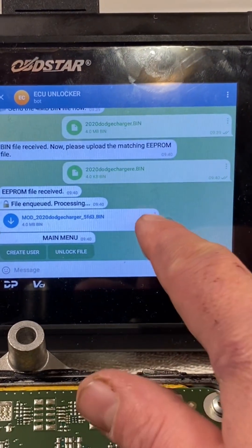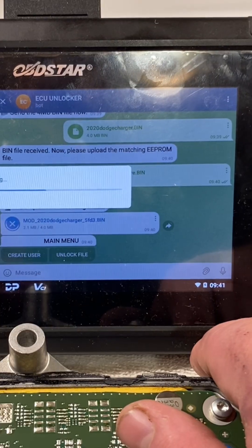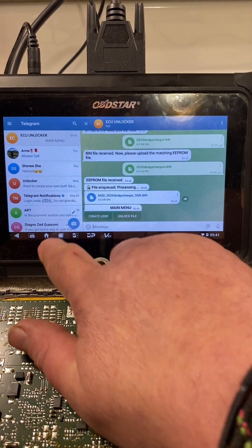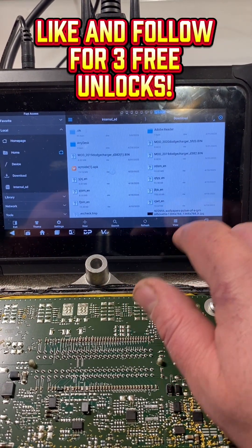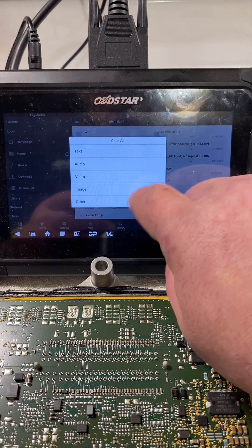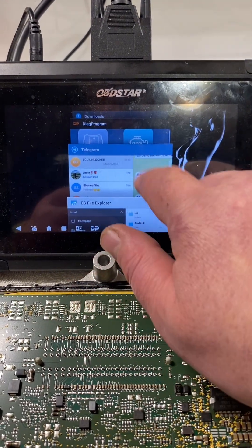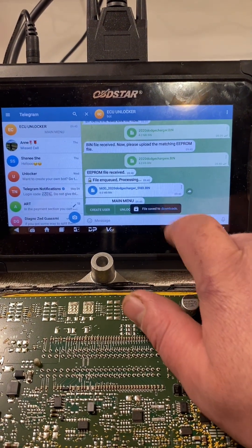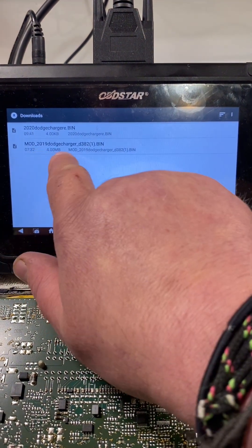It gave us our file back, so we hit the dots, save to downloads. Now we go to the file explorer, downloads — there's our file. If it downloads and says zero megabytes, just go back and download it one more time. Not sure why, but every now and then it wants to download weird like that. There we have four megabytes — that's correct.